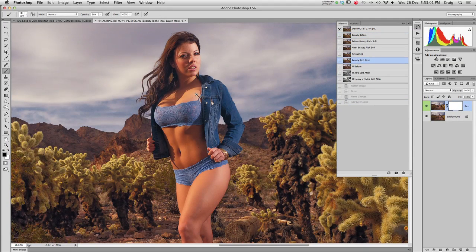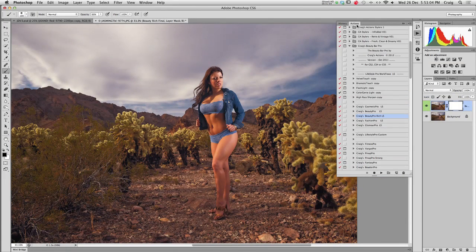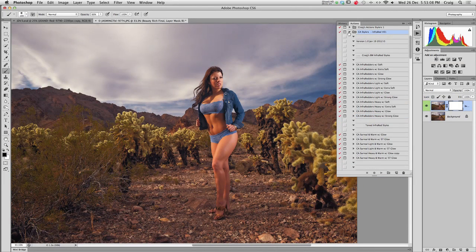Now we're going to go back in, and I'll walk you through the infrared so you can see the choices that you have. We've got different intensities of infrared: infrared regular, with its light or with the heavy. So, let's make use of our infrared heavy with the extra soft. You've also got soft or glow, and a variety of other choices within the set.